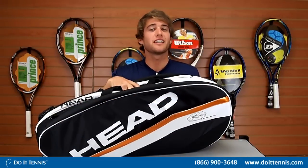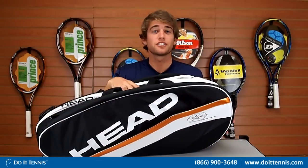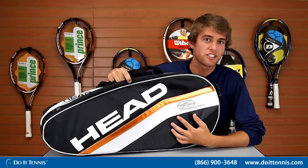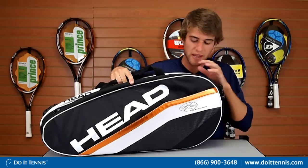Hi, this is Kyle with Do It Tennis, and today we're looking at the Head Djokovic combi bag for 2012. On the outside of the bag we can see the Novak Djokovic signature, making this his signature bag.